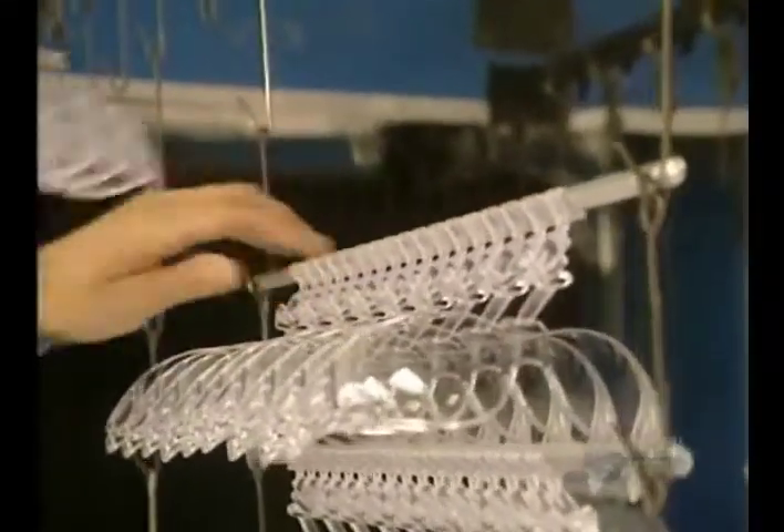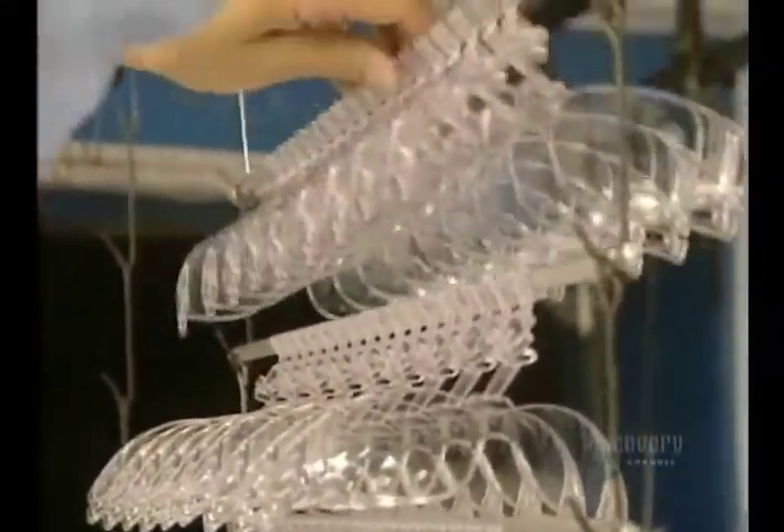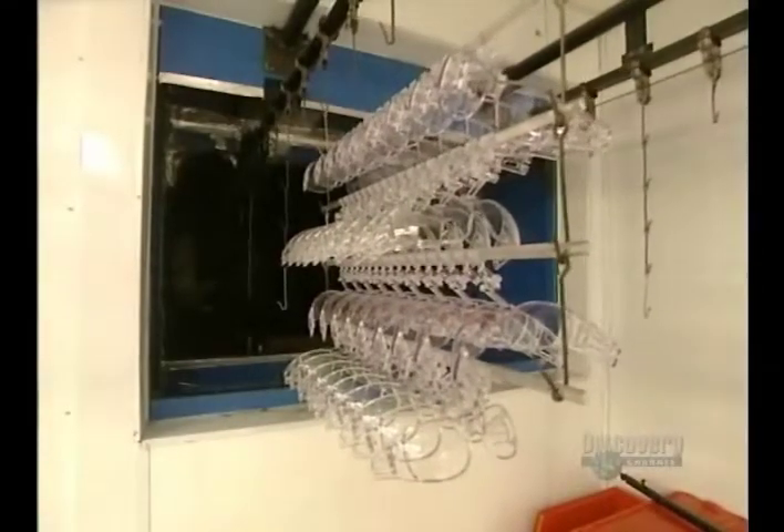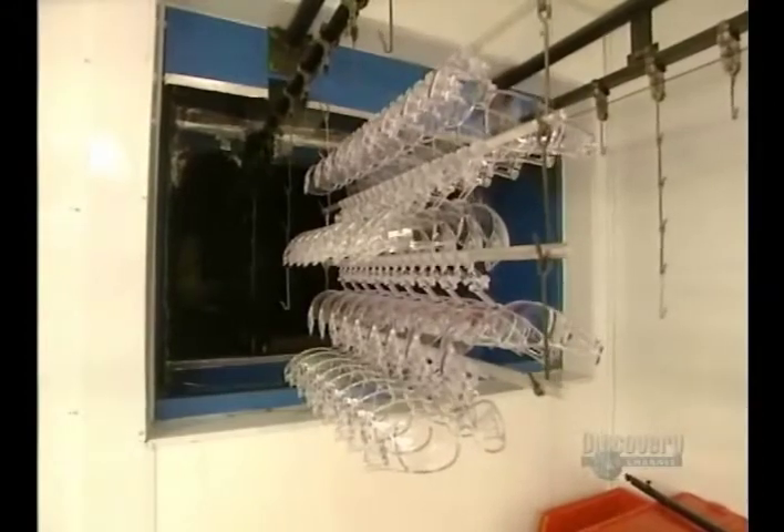This coating now has to be cooked. They direct the glasses towards an oven heated to 120 degrees centigrade. The soaking and cooking processes vary between 30 minutes and 2 hours.